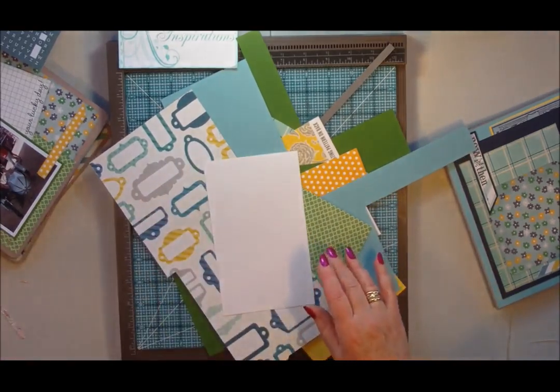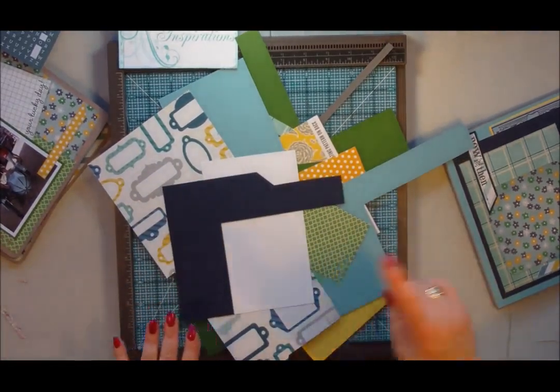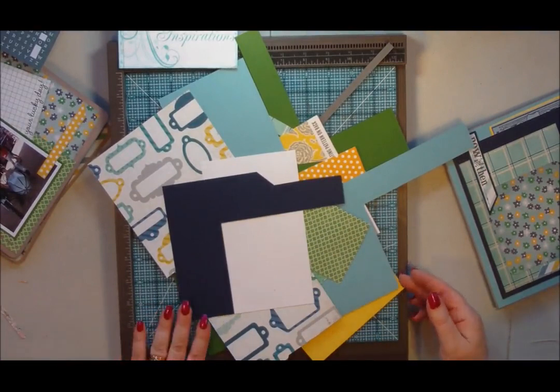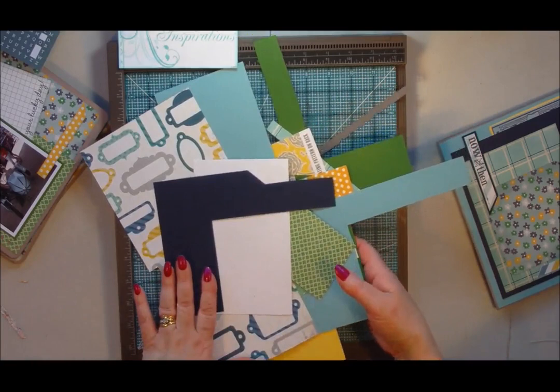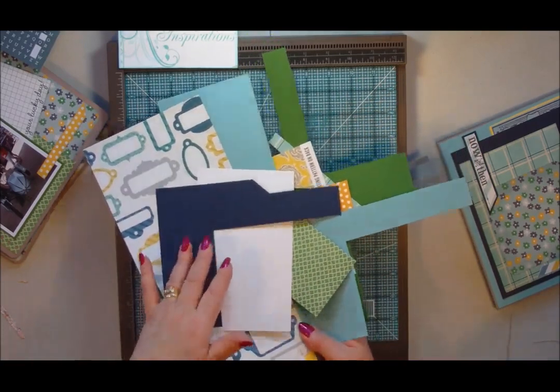So if you're thinking of making this project and you are here in the UK, pop over to Paper Maze and you can always pick up one of their kits — then you won't have to worry about trying to match everything up.